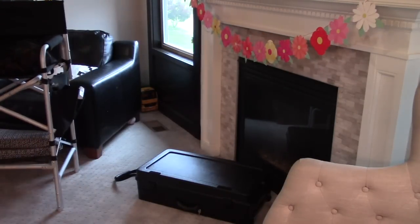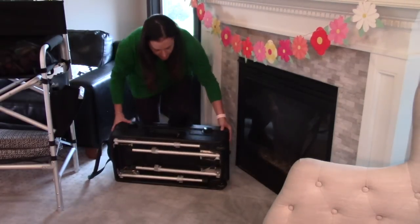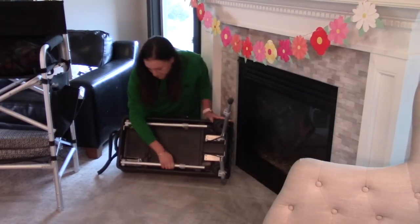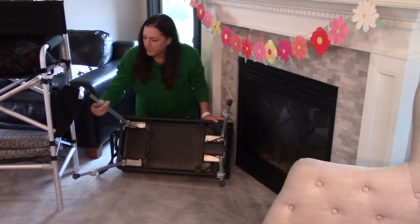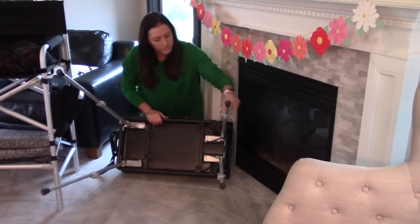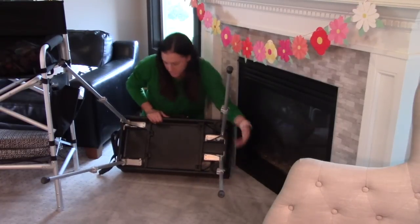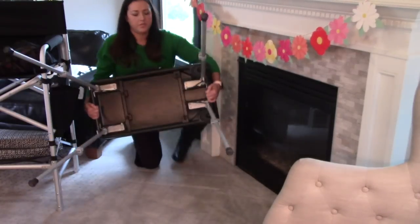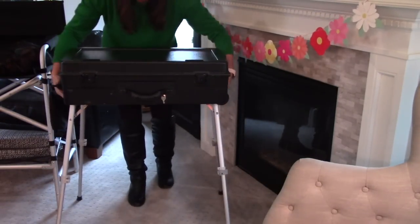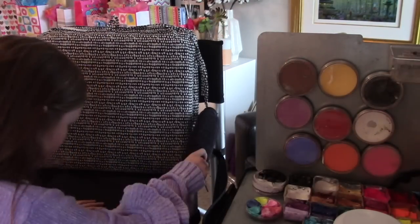I'll put links down below to this chair. I've had it for many years and it has served me very well. I haul it all over the place, so click the link below if you'd like to see it. I'm just setting up my craft and go — usually I do it even faster, but I was trying to angle it so you guys could see. It's a really easy setup. You can also go to some of my other craft and go videos — I'll leave a card here in the video.